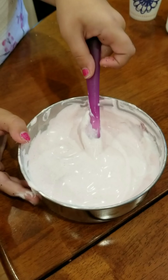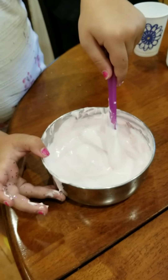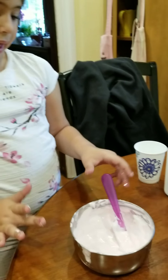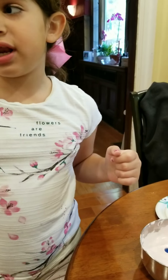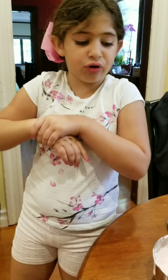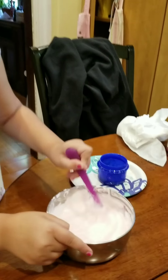Wow, that looks really very much like cake batter. So I'm gonna go get Tide with my messy hands. If you put in hand soap — like scented hand soap — that makes your slime scented. So I already put in the Tide, so now I'm just mixing.